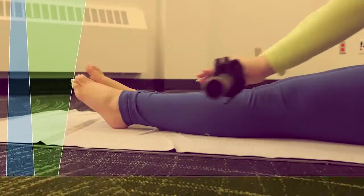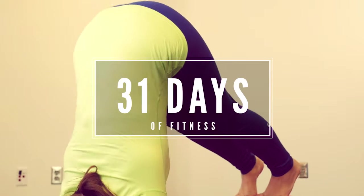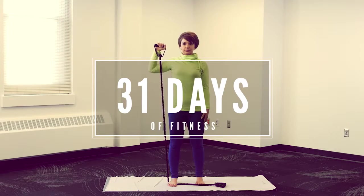Welcome to the 31 Days of Fitness. I'm certified personal trainer Hilary Sloan and I'm here to teach you 31 exercises over the next month. Let's get started.